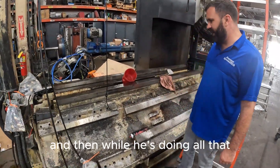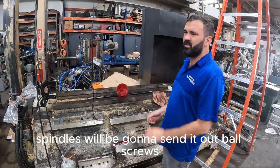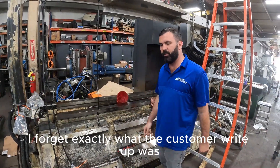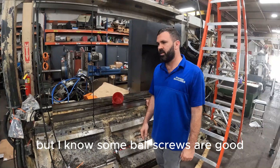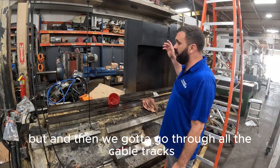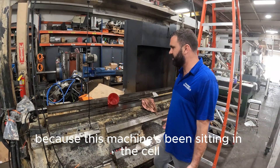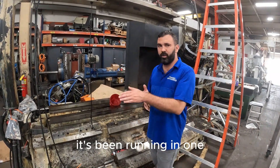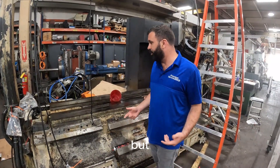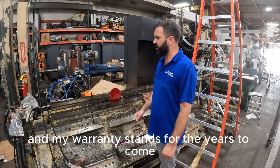That will be done, and while he's doing all that, we're going to be going through all the slides. Spindles will be sent out, ball screws — some will be sent out for rebuild, some will be bought brand new. I know some ball screws are good, some are bad, so we're going to make that decision pretty soon. We've also got to go through all the cable tracks, all the wiring, lubrication — because this machine's been sitting — and a lot of the cabling has been running in one continuous motion the whole time, so I need to replace it. I'm going to replace everything that needs replacing so we don't have any issues and my warranty stands for the years to come.